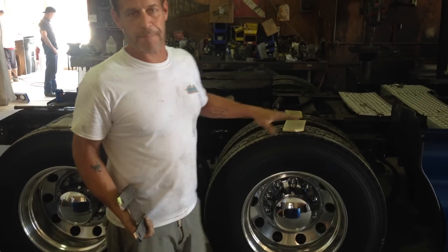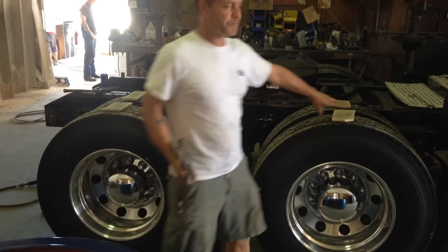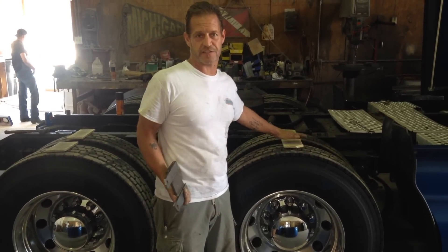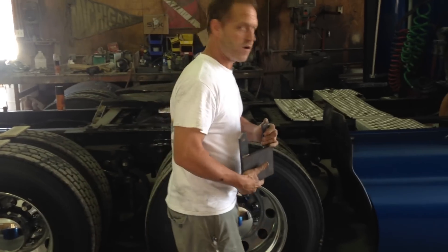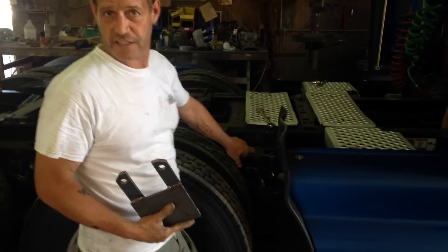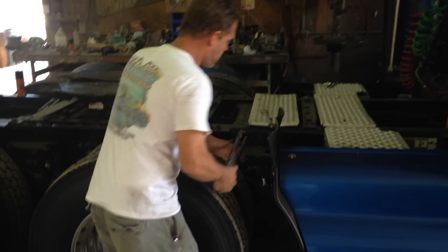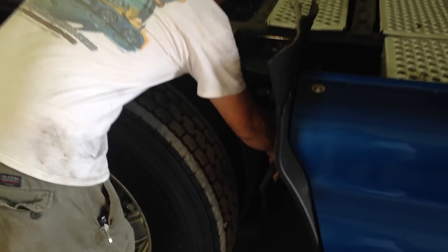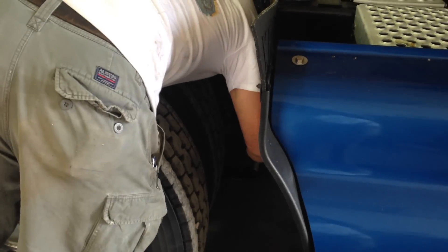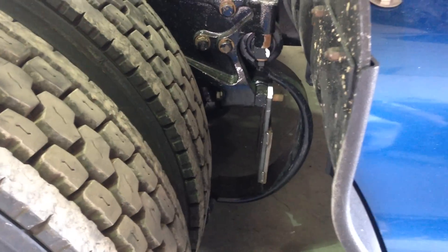First of all, we're going to have the driver drop the air. We're going to put these spacers on your tires to give you a little distance when you air down between the fenders and your tires. We're going to come up to the front and put the first front hanger on. We've already taken the bolt and nuts loose. You just want to set them in there right now — you don't have to put any nuts on them.